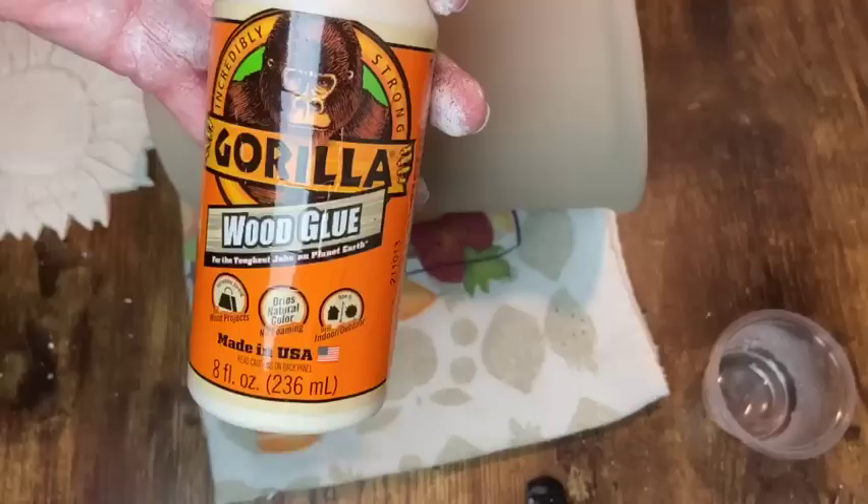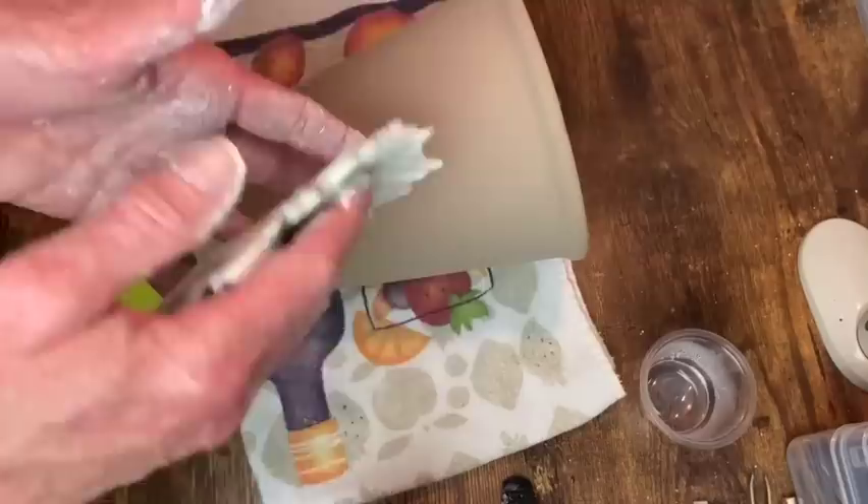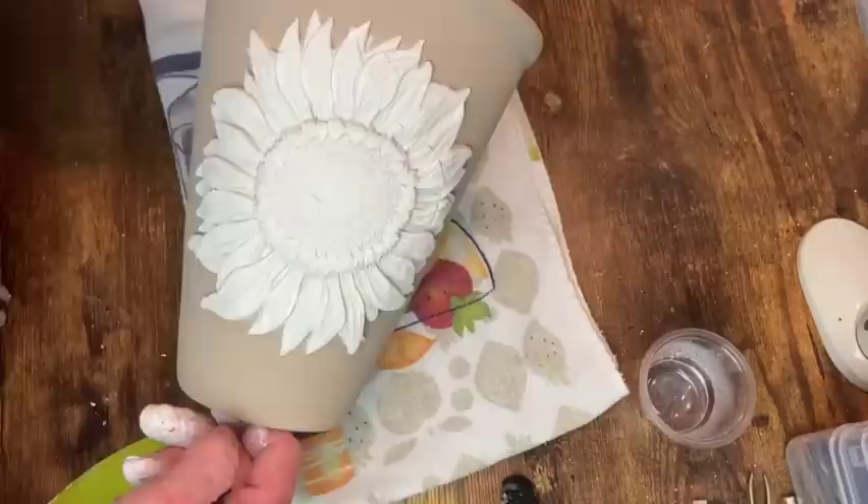To adhere it to the pot I'm going to use my Gorilla Wood Glue. I just spread that out all over, making sure I get it all the way out to those edges, and then I can just place it in the center of my pot and press down very gently on all the edges to make sure it's on there and I don't have any little pieces of the outside sticking up.